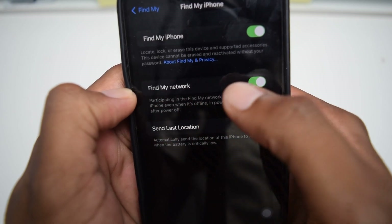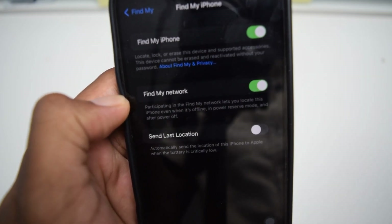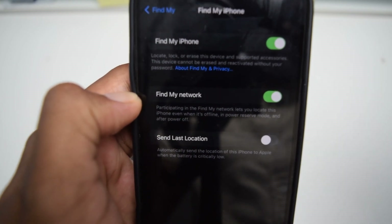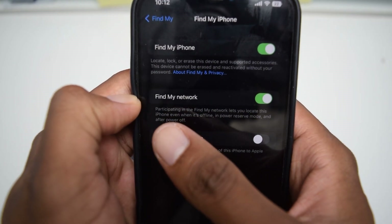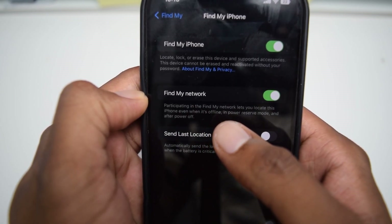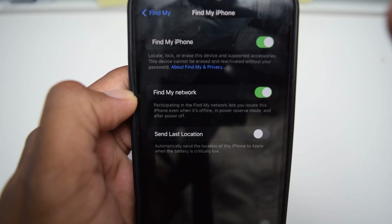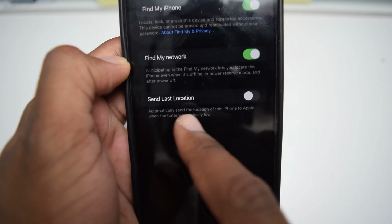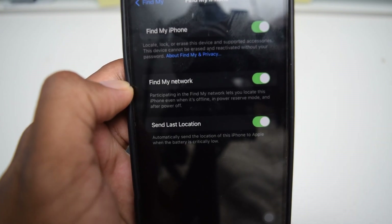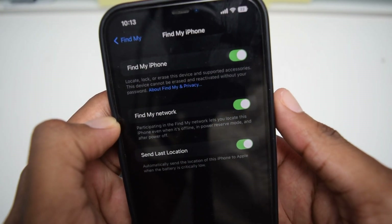Find My Network is the new feature that allows your device to be found by nearby devices and notify you through Apple servers. As you can see here, participating in the Find My Network lets you locate this iPhone even when it's offline, in power reserve mode, and after power off — super cool. Also make sure you turn on Send Last Location, as it's a really nice feature to automatically keep tracking your iPhone.